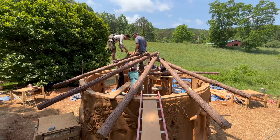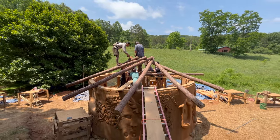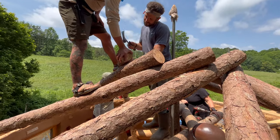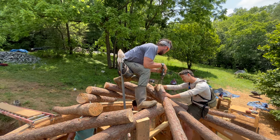In previous episodes, we explained how we designed the building so that the primary rafters don't lie over top of any large door or window openings. This is important because we want the load of the roof to be supported by the strongest parts of our wall.